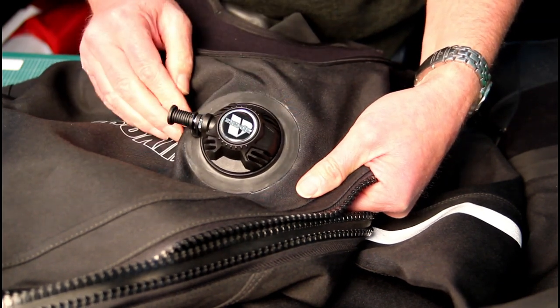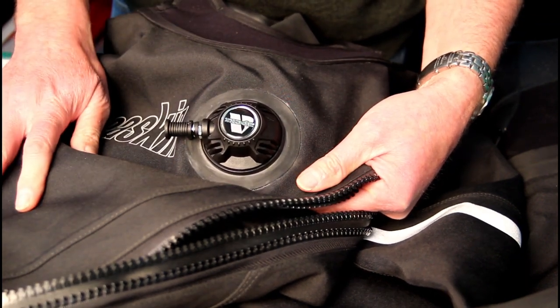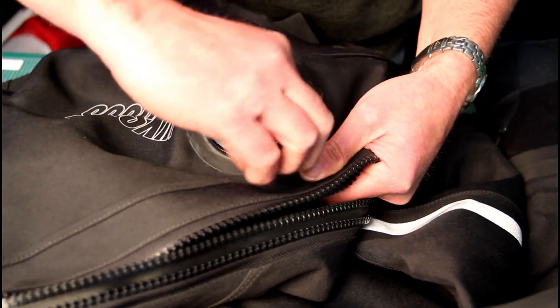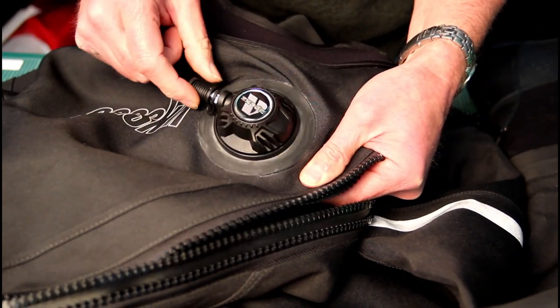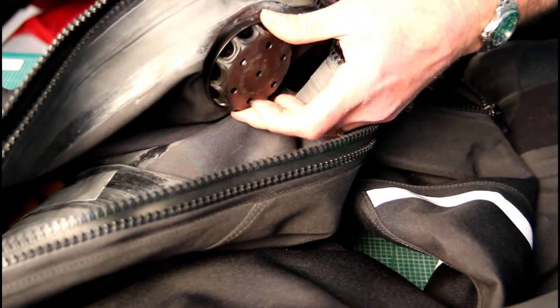Let's start with the inflation valve. This is an Apex inflator on a Sea Skin Nova dry suit, and it's probably the easiest valve to tighten. All you do is swivel the nipple of the suit clockwise until it reaches its stop.